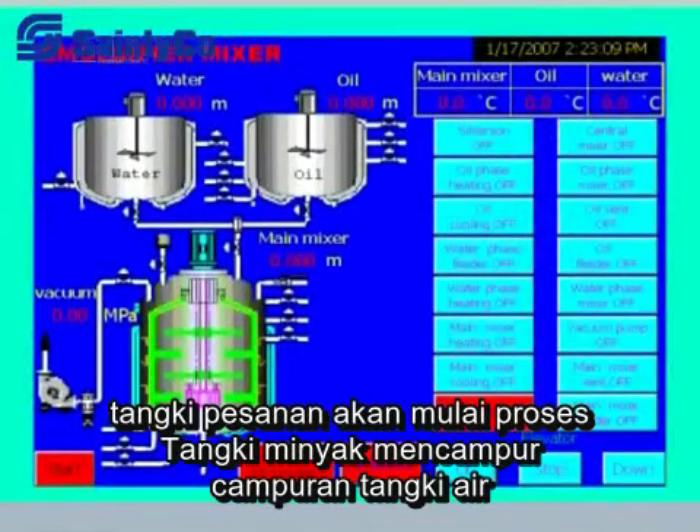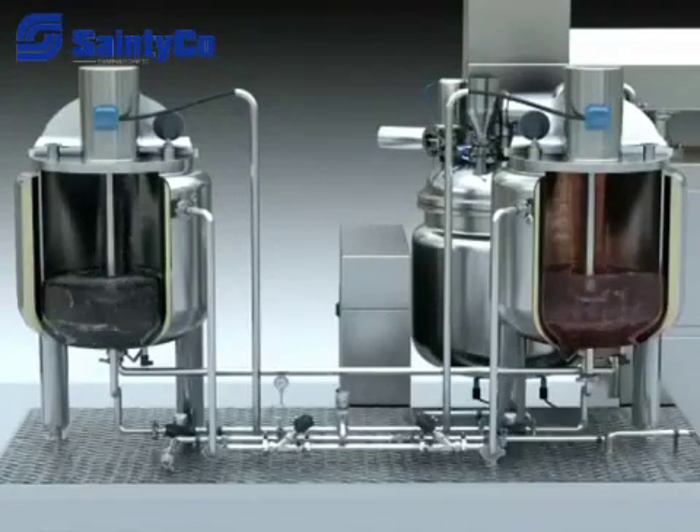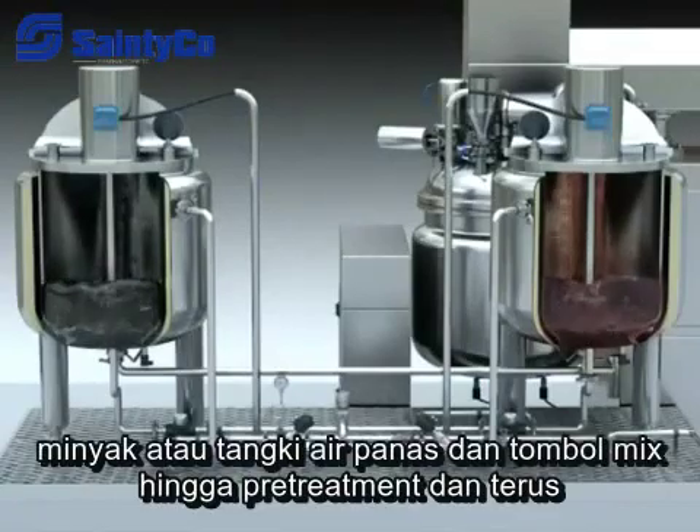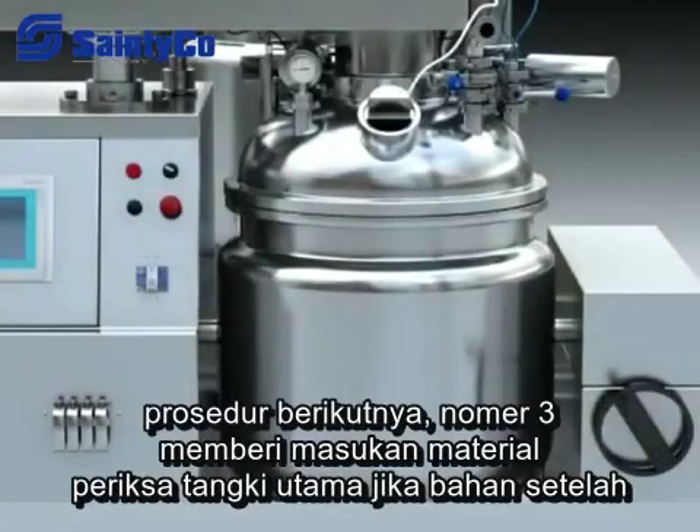Touch the oil tank mix or water tank mix button on the touch screen, and the oil tank or water tank will begin to mix and the material will dissolve. Turn off the oil tank or water tank heat and mix buttons after pre-treatment and continue to the next procedure.